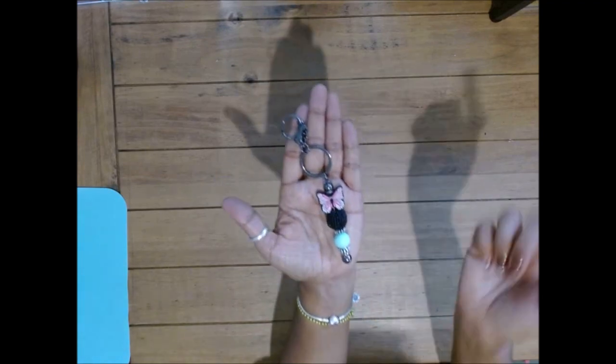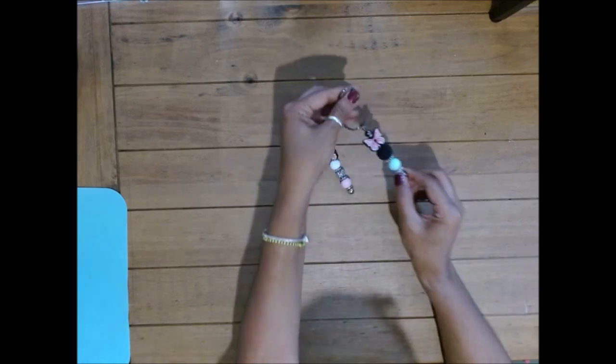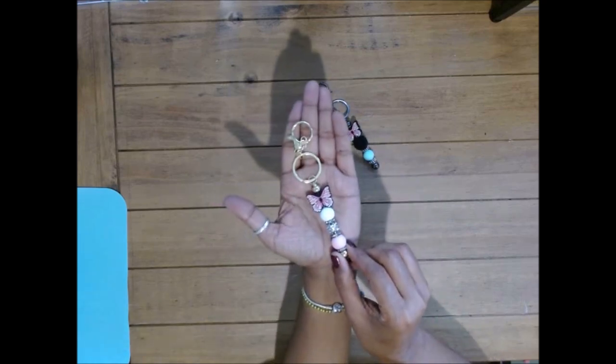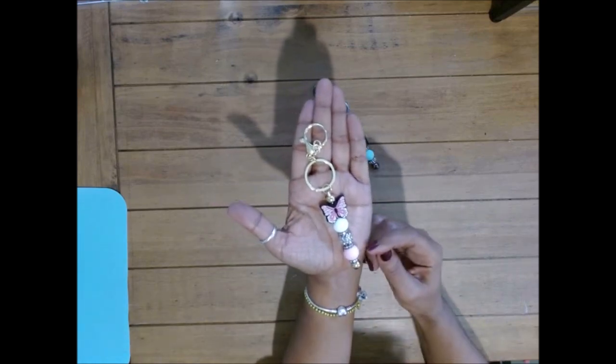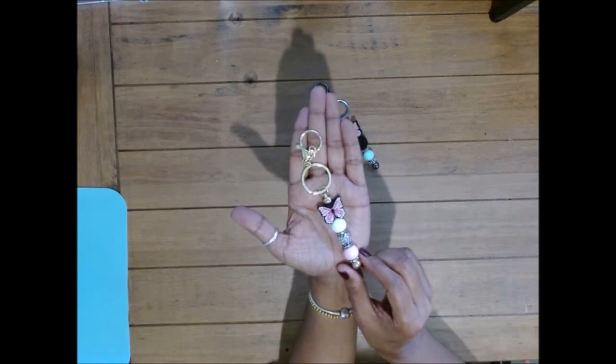This is the gunmetal version, and we're going to be using some spacers, some silicone beads, and some random beads from my personal stash. This other one is the gold color, and again we're using some silicone beads, some spacers, and some random beads.